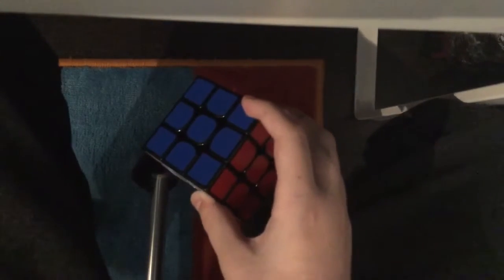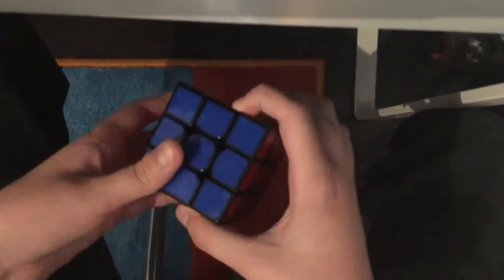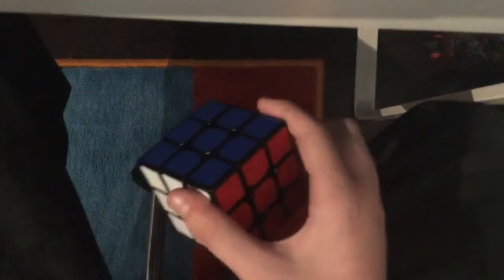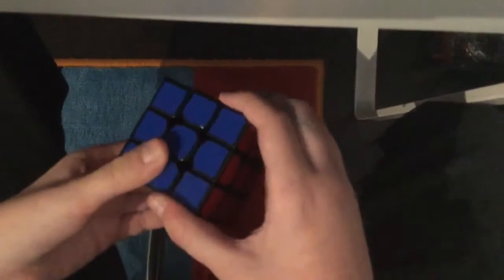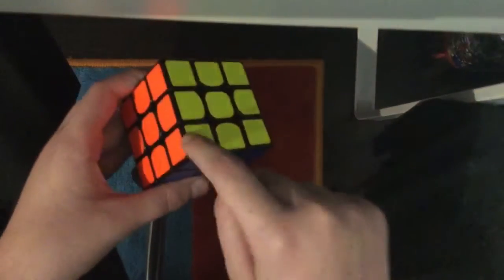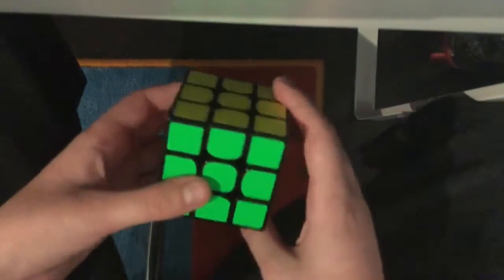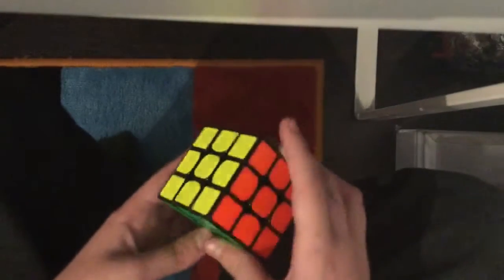I've just taught you the two by two, and now I'm going to teach you the three by three. To understand this, you must have seen my two by two tutorial, because you're going to solve all the corners the same way you would on a two by two. So it's going to be much easier to learn the two by two first and then learn this.